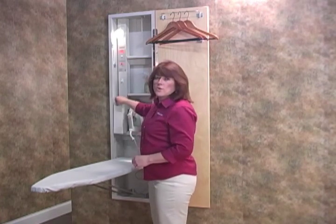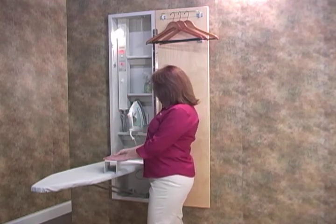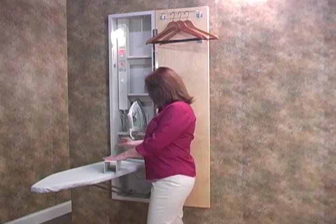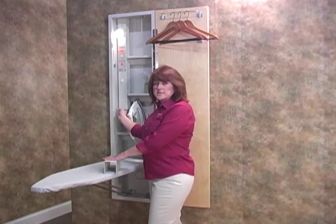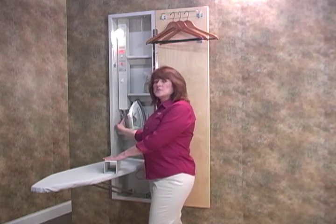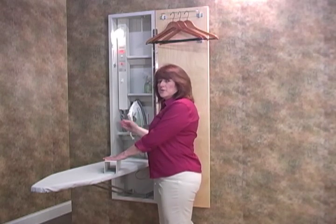Now let me quickly remove the cord cover. When setting up your iron for the first time, you'll take your plug through the hole and plug it into the bottom of the raceway. All excess cord is placed inside and you'll secure the usable cord under the cord clip.